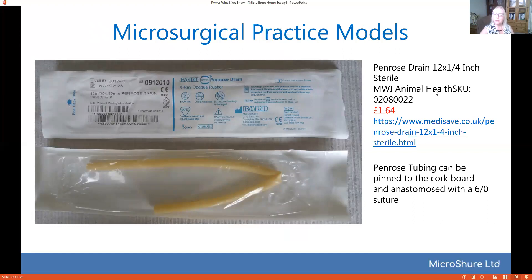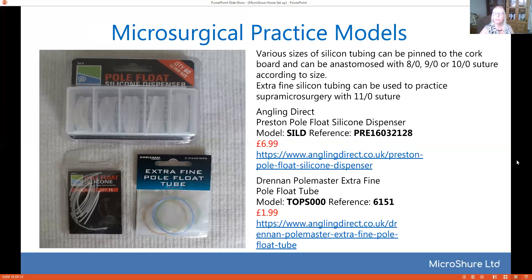Now practice models. A Penrose drain is a good idea to use — it's a very soft silastic tubing. You'll need a 6-0 suture for it; anything smaller than that would break on it because it's quite a thick tube, but it gives you the general idea when you're first starting on how to do your stitches. Before you go on to anything else you can try some silicone tubing, and I found the best place to get that is from fishing and angling suppliers — they have little tiny silicone tubes of varying diameters and you can even do super-microsurgery with the very fine ones. I recommend those if you're just practicing suturing and want to get your stitches right first.